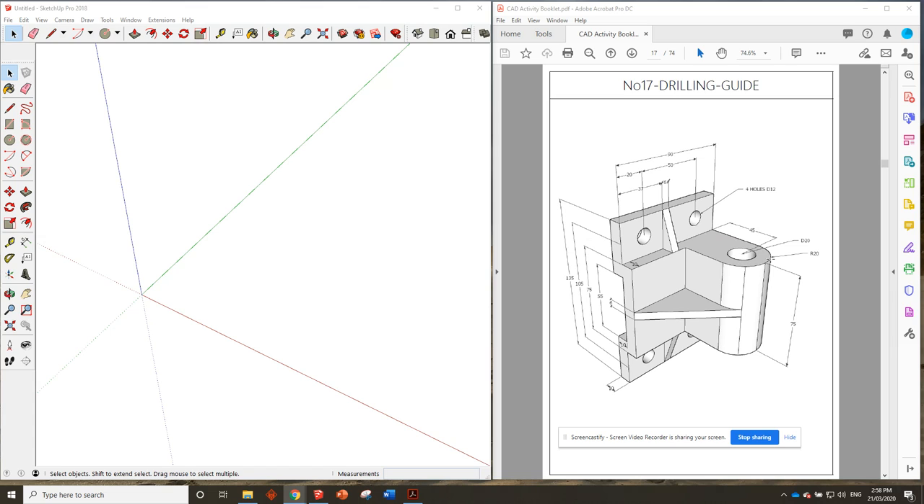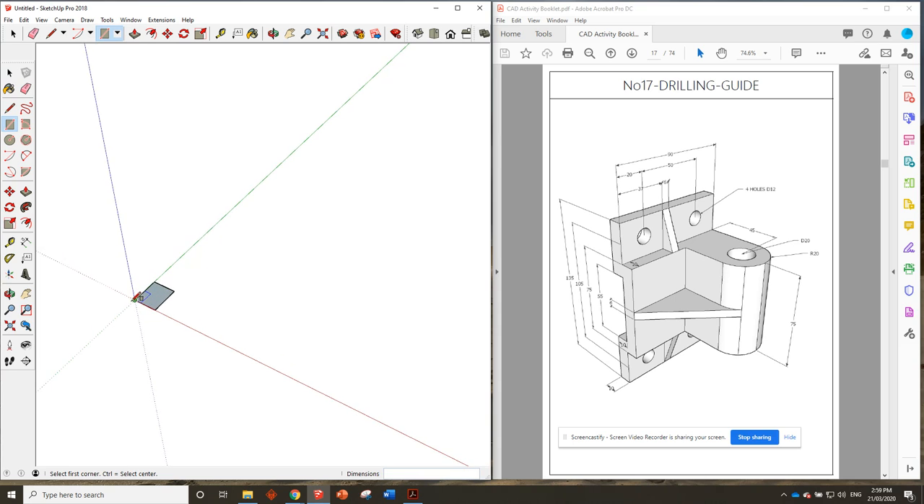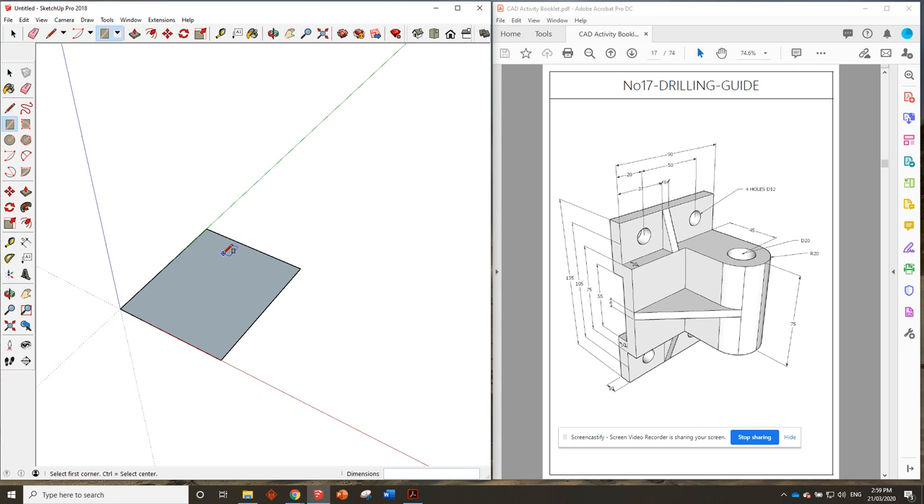From the bottom of the tab to the center of this circle and the center of that arc or half circle is 45 millimeters. Adding those together we get 55, and the radius of that half circle is 20, so that gives us 55 plus 20 which is 75. So we've got 75 that way and 90 that way — grab the rectangle tool and enter 75 comma 90.